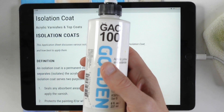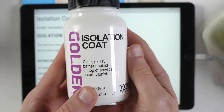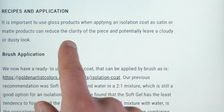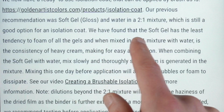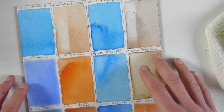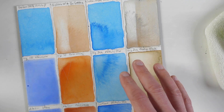I used GAC 100 for the isolation coat because it's really thin. If you want something thicker, you can use soft gel — I recommend the gloss version because the matte might dry a little cloudy. Golden also has an isolation coat, which is basically soft gel thinned out with water. On their website they have a technical article on isolation coats and note that satin or matte products can potentially leave a cloudy or dusty look, so definitely use the gloss version. Their recommended recipe is a two-to-one mixture of soft gel with water. If you're going to dilute your acrylics beyond what the manufacturer recommends, conduct your own tests with the materials you plan on using — some brands of gesso have more tooth and texture than others, so results may vary.